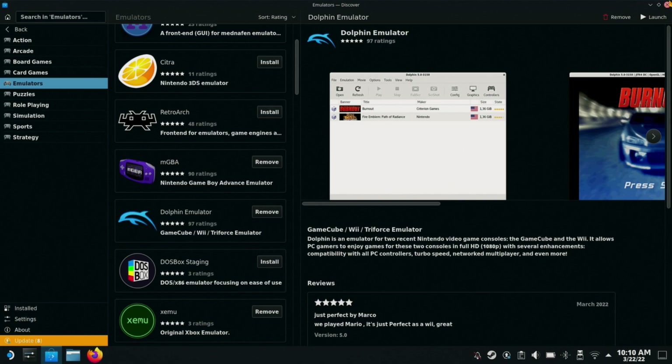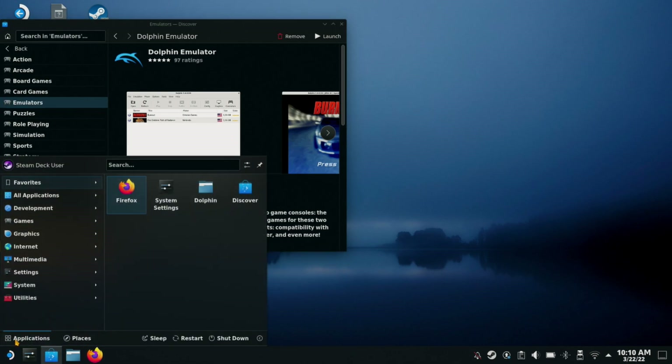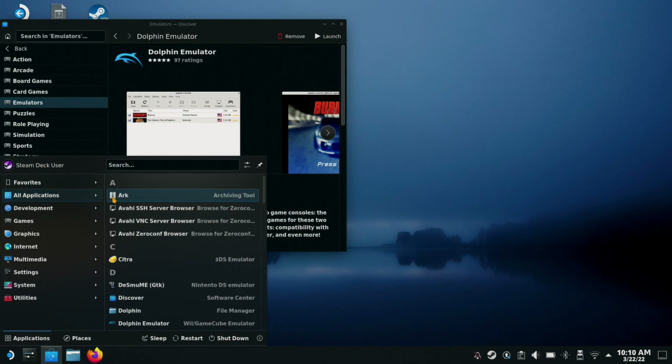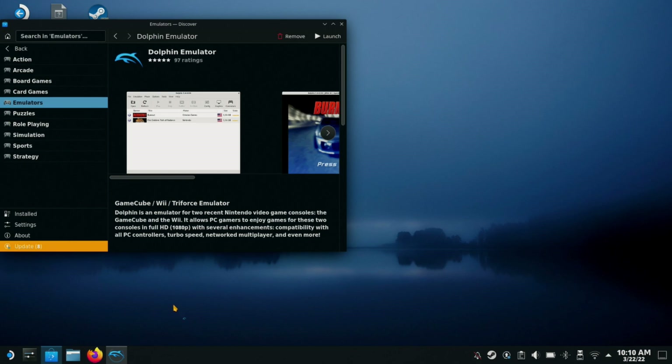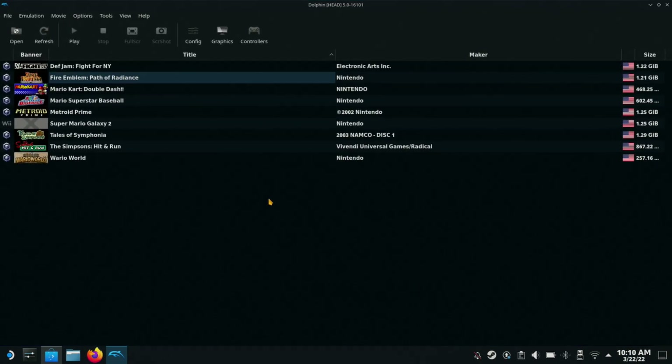If you ever need to open it up, you go down here and click on All Applications. Don't confuse it with the Dolphin file browser — it's kind of confusing, there's also a Dolphin application that's a file manager. Go to All Applications, scroll down to Dolphin. You'll see the file manager is right next to it. Alright, it's booted up.